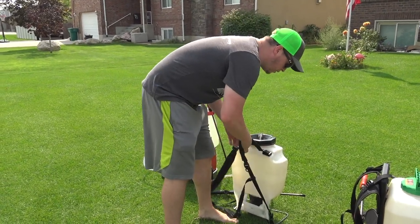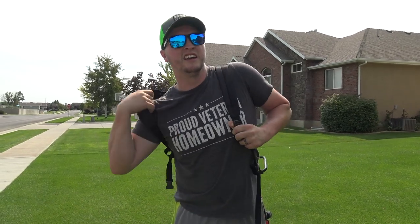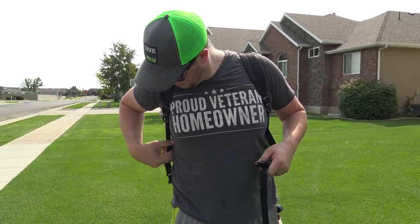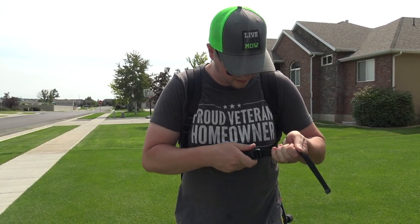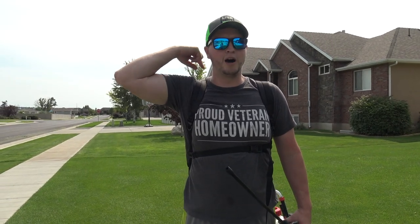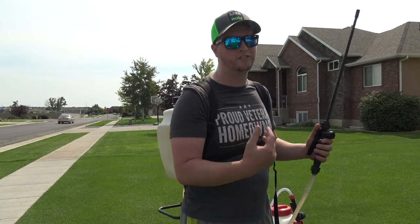The Black and Decker or Chapin is kind of the bare bones of all the sprayers. The straps are thin, it has a chest strap, but it doesn't really help much and there's no retention system for the wand except for on top of the lid — which makes it a pain to use. But again, this is the cheapest of all four sprayers.